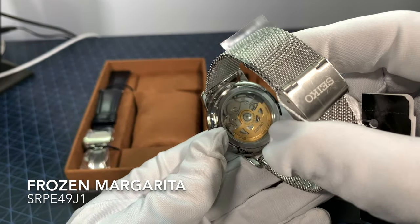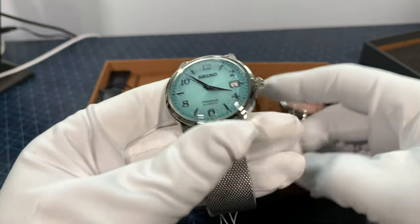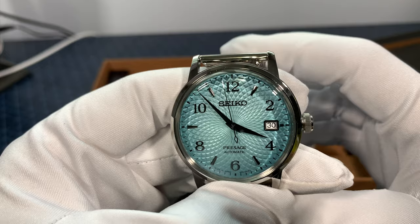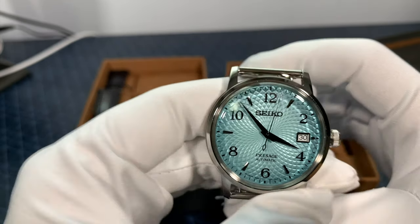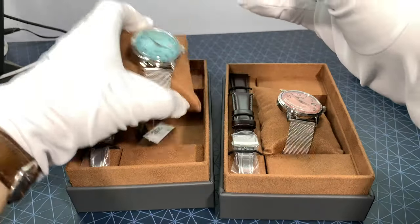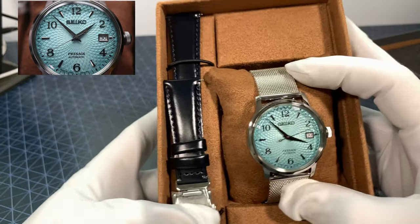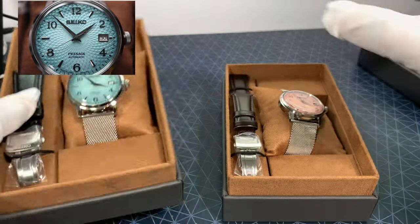Nice exhibition back. Beautiful strap, just really suits the watch. Catches the light. You can really see the texture on the blue, I find. Nice presentation box as well, which is also a nice change from the classic Seiko box. And it's not as long as the other limited edition boxes, which I also like — I like this presentation better.